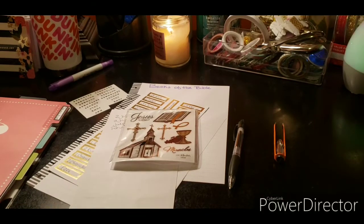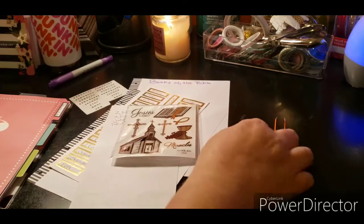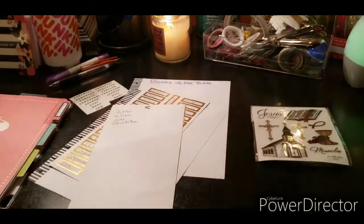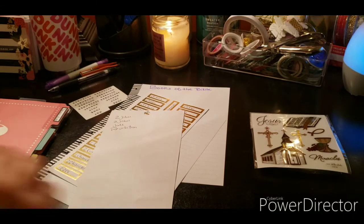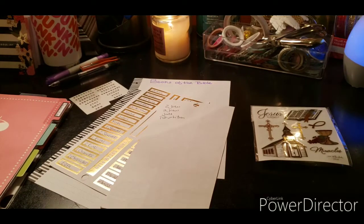Welcome to my channel, Planning with Maserati. I'm going to be doing a DIY project — well, it's more of a setup of the books of the Bible. Before we begin, please subscribe, hit that post notification bell so you don't miss out on any new videos, give this video a big thumbs up, leave a comment, and share the video.